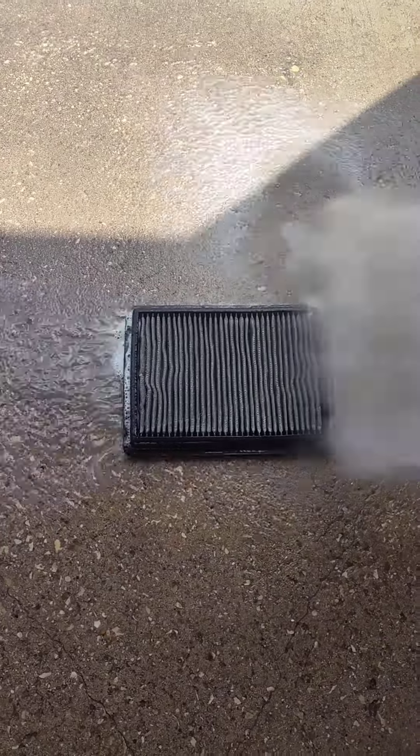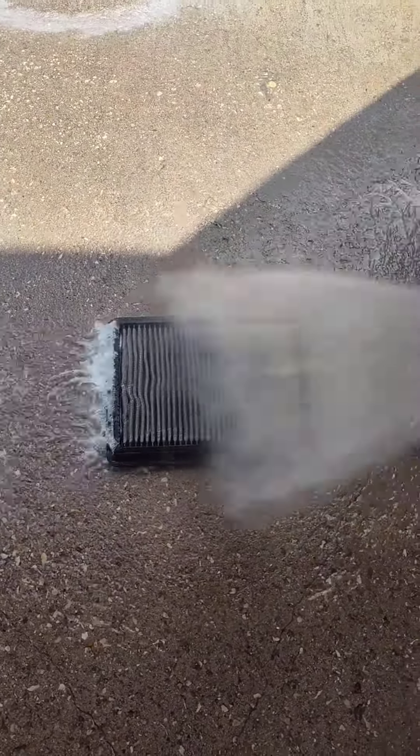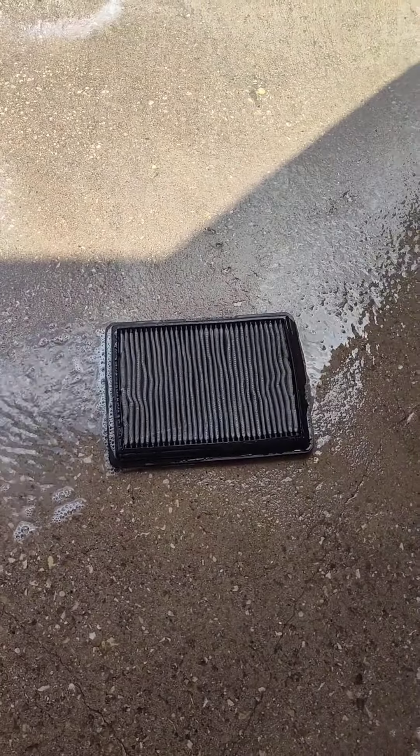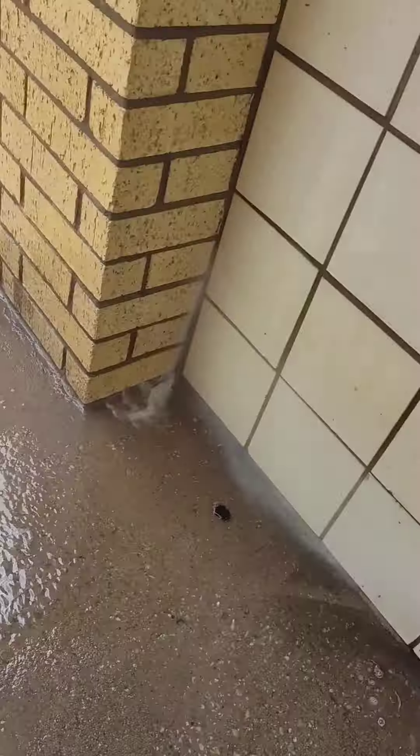Now if you got some of that debris up in there, I may have to get down in there. So I might have to get a little closer, maybe like a foot away. Then we'll spray it one more time and then we'll hit it up against the wall here.